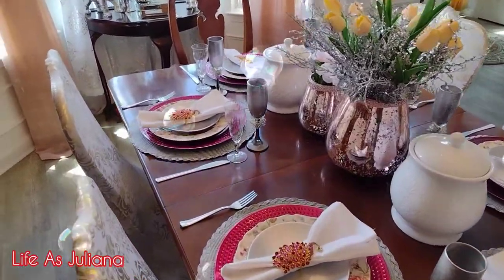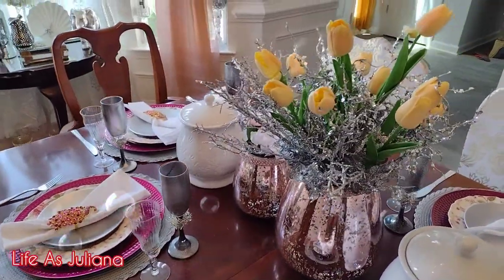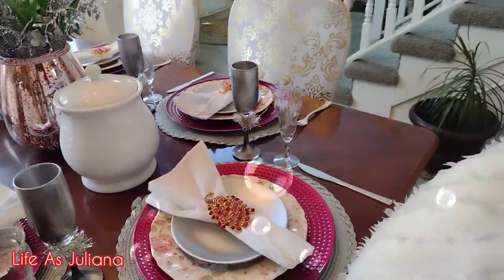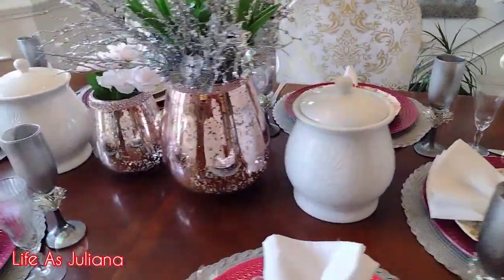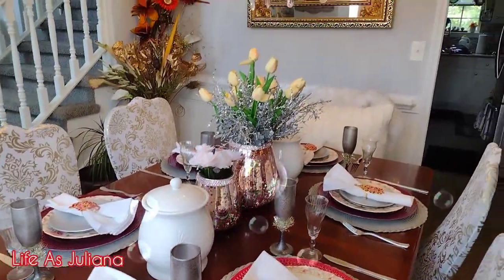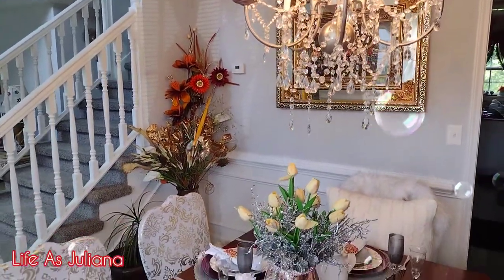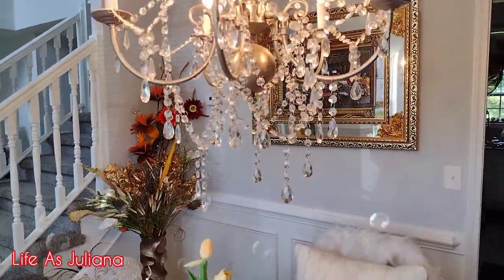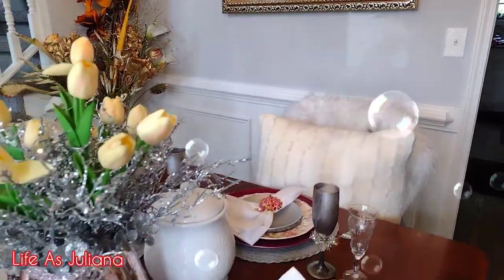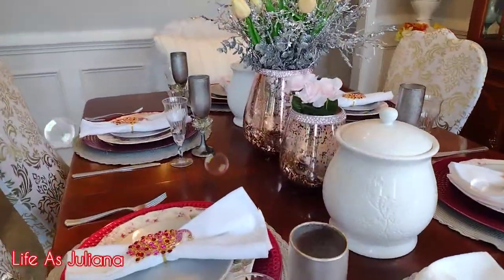Hey y'all, welcome back to my channel! It is your girl Juliana, aka Life is Juliana, and I'm back with another video. Today I'm just going to show you this tablescape setting that I did — it was just pieces I had around the house and I figured out how to switch things around. Be sure to like, share, and subscribe, tell a friend to tell a friend, and if you are new here, welcome — go ahead and join the family. I'm just gonna let you see the pieces and then I'll come back and tell you where I found them.